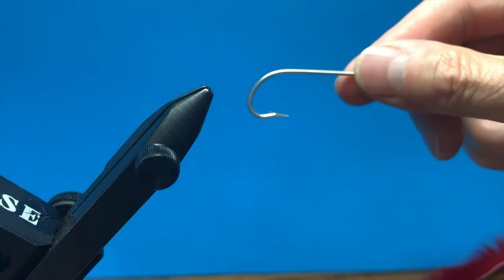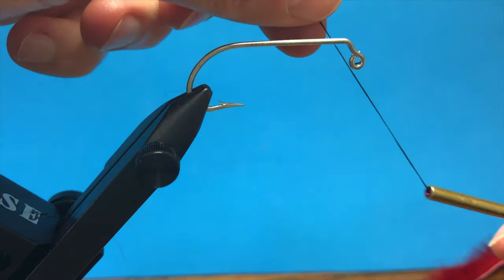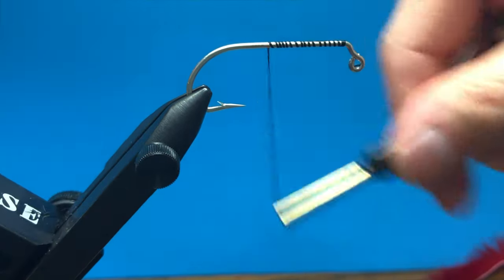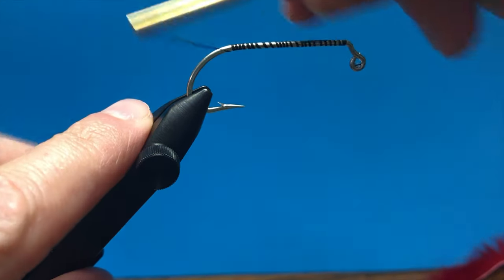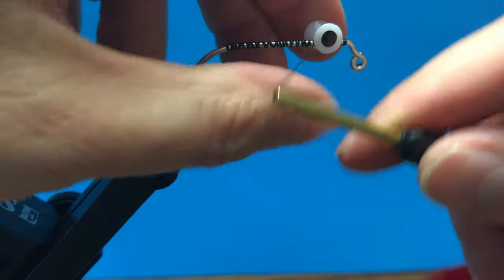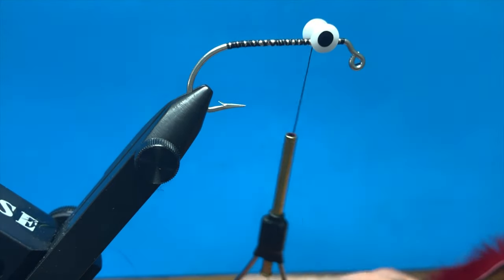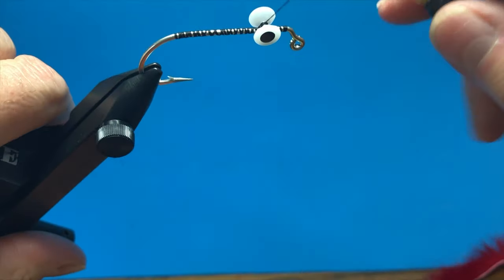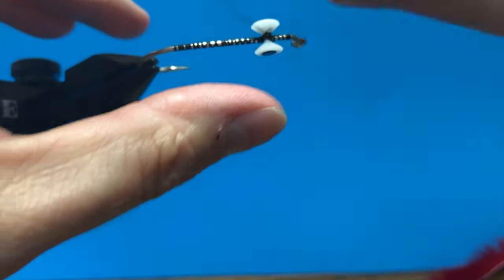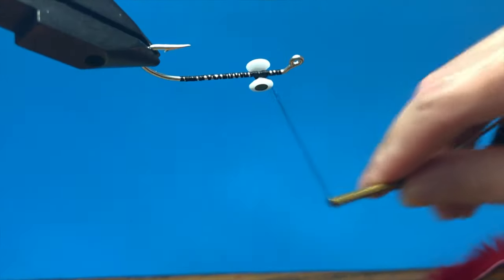The hook we're going to use is an Eagle Claw 413, size 2-0. The first thing we're going to do is put thread wraps all the way down the shank and bring it back. Now we're going to tie in 7mm Diamond Fish Eyes — you apply and stick on the pupils. I'm tying a bunch of figure eights on top here, tying them on both sides, making sure it's centered as I go, and tying some more on top.